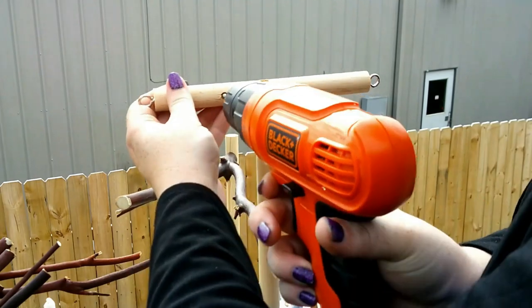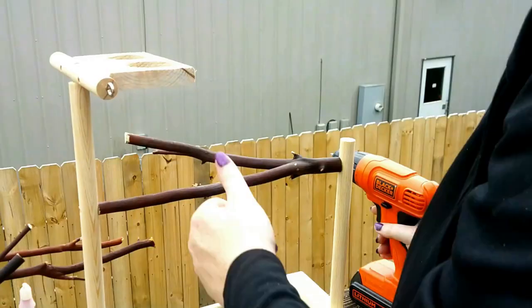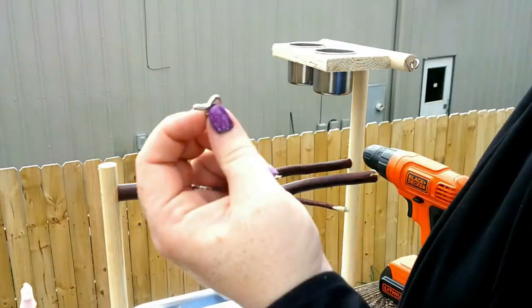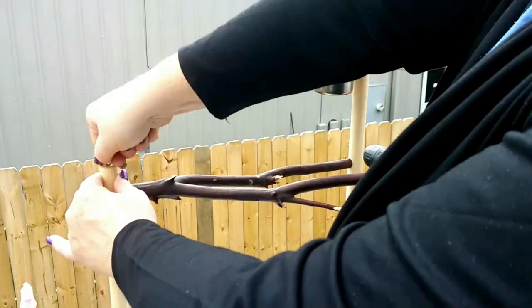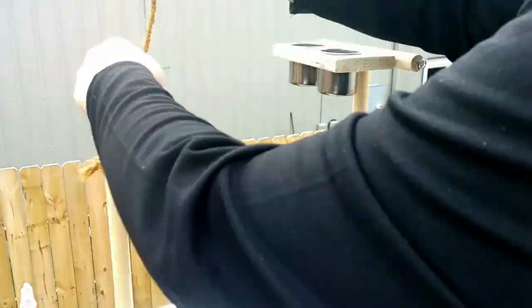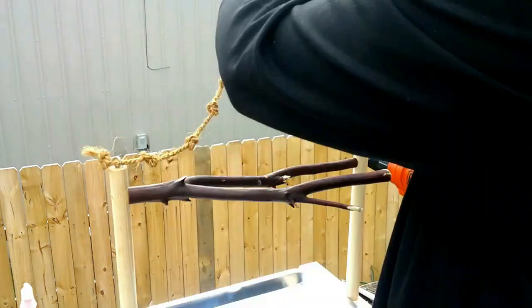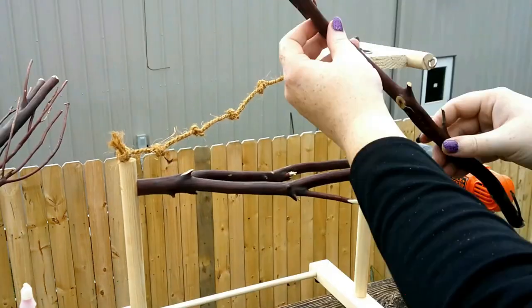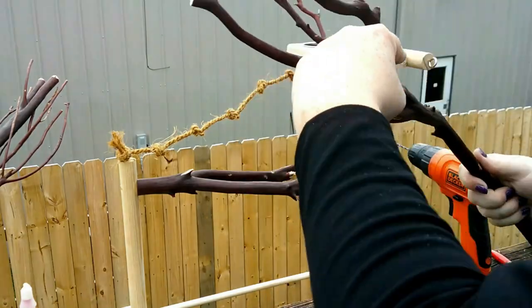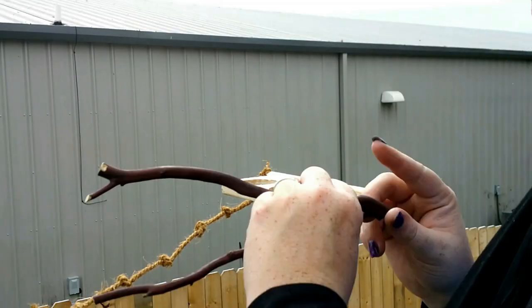I replaced the original dowel rod crossbar with a nice manzanita fork, and then attached the new feeding platform to the top rung. Even when using stainless hardware, I highly suggest drilling your holes a touch bigger on the outside so that you can sink the heads in — it just looks more finished that way. I added a coconut climbing rope so that the little birds can easily walk up to the top for a snack, and added a fork for perching and to hang toys from on the upper level.